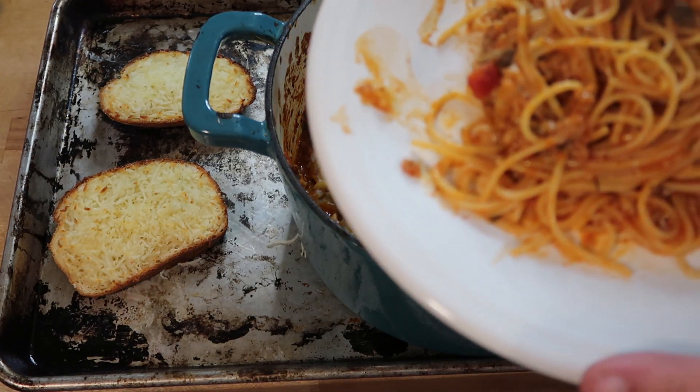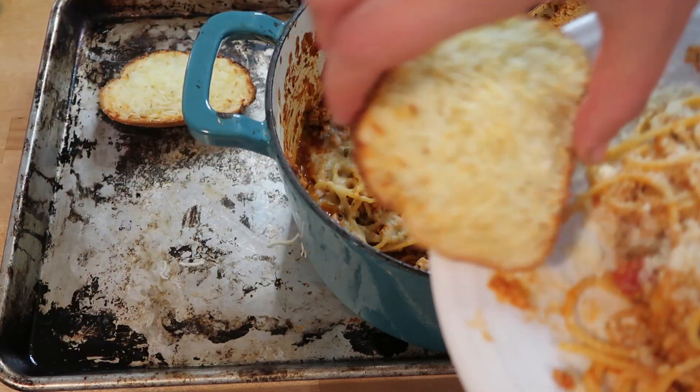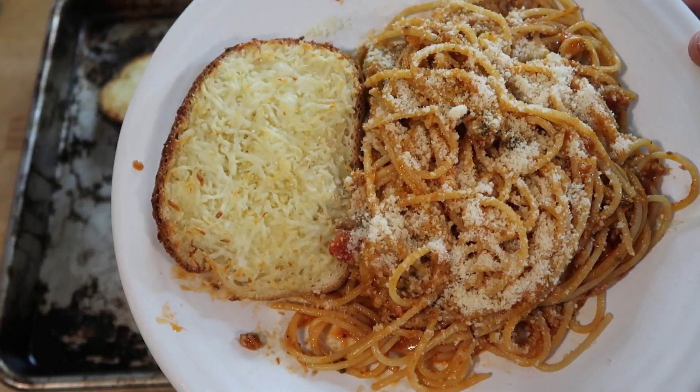The best part about making this in the Dutch oven is all I have to do is toss the lid on it, and the next time I want spaghetti I can just toss it in the oven and bake it and you have baked spaghetti.